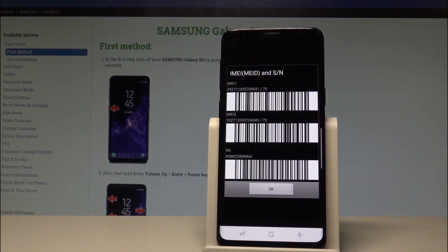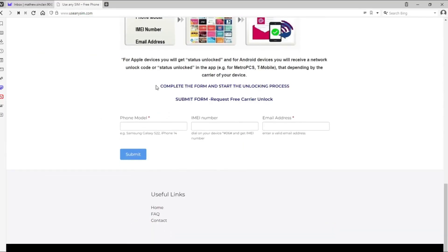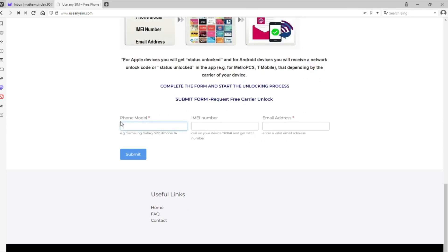Now I will show you exactly how to unlock your phone. On this website, we will unlock your phone from the carrier. You only need to provide some information, including the exact phone model, the IMEI number — the number we obtained earlier by dialing *#06# — and the email address where you will receive the notification that your phone has been unlocked.